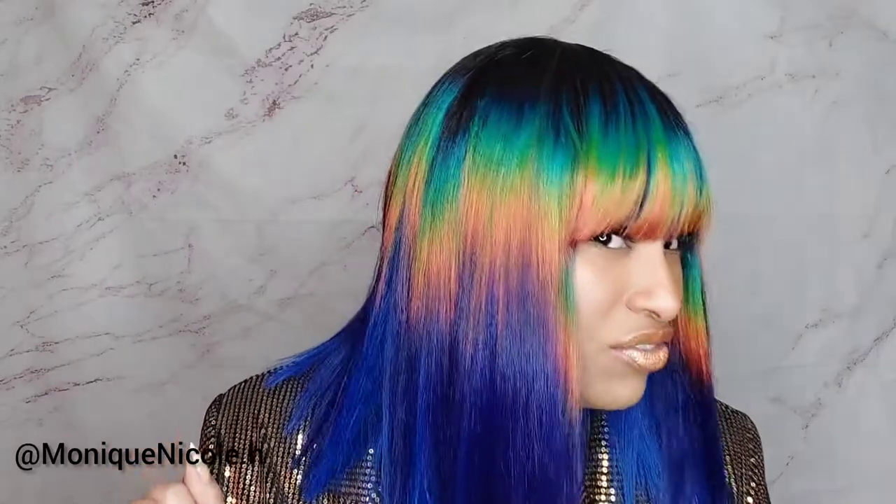Y'all, I gotta wear this somewhere — I don't know where, but y'all gonna find out because I'm gonna be posting pictures. Go ahead and get this wig, it's fun. Who cares if it's not a 1B? Live a little — pop up on them, okay? Because this wig needs to be seen.